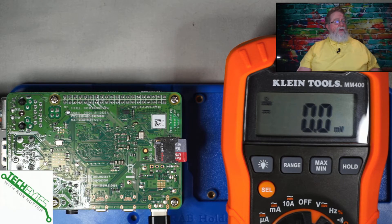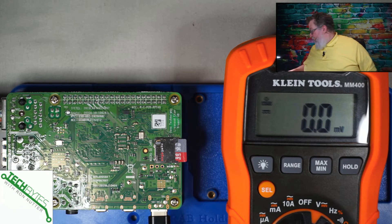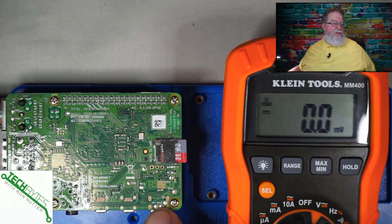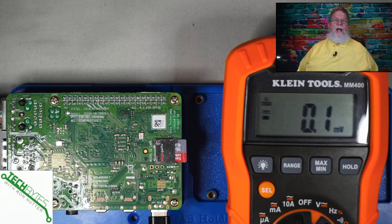If you notice here on the back, there's all sorts of little solder joints. And if you can barely see it here, there's some fine print — like a TP and a number. Those are called test points. If you get the schematics for the Raspberry Pi, you can see there's quite a few of them out there.